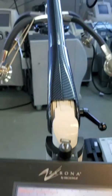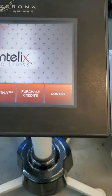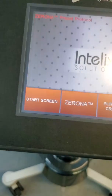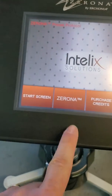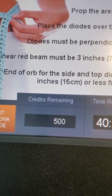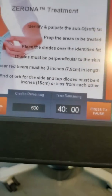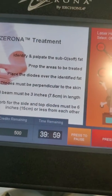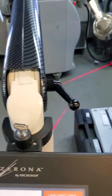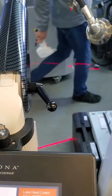Zerona machine reprogrammed to be unlimited pulses. You can see here there is a 500 credit, 40 minutes. We start the treatment.